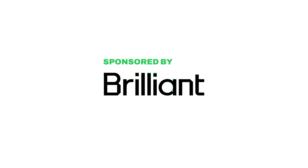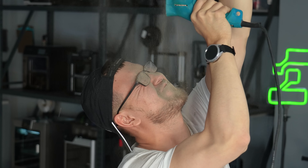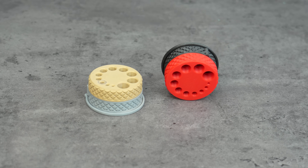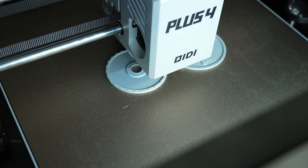Let me show you some useful things that you can 3D print. If you have ever drilled into a wall and ended up covered in dust, this little 3D print is about to save your day. Meet this mighty drill guide and dust catcher — a clever 3-in-1 tool that helps you drill perfectly straight holes and collects the dust in one shot.